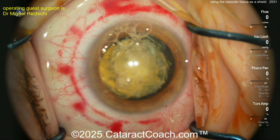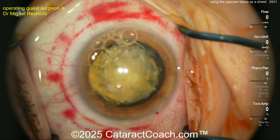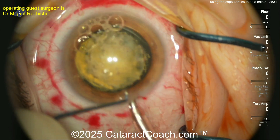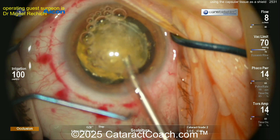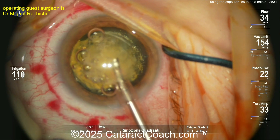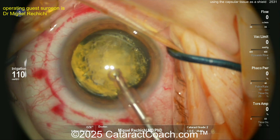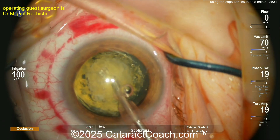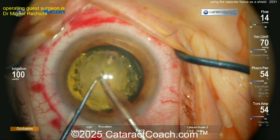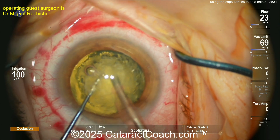Now let's get to the cataract surgery itself. You're asking about all that subconjunctival hemorrhage — that's from the femtosecond laser. The phaco incision has already been made with the keratome. Going in with the phaco probe, you have viscoelastic already lifting up the anterior capsule — that central five-millimeter button — up against the corneal endothelium. The tissue is pressed up against the corneal endothelium with a viscoelastic barrier to protect the cornea.